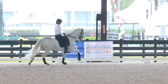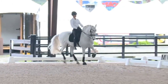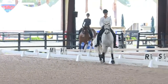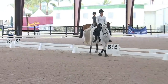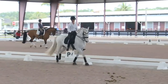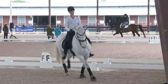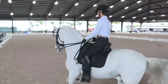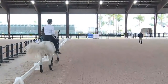On the long side, shoulder-in. Good, you're doing really well - steady, steadiness. Bend him a little more right - there, he came a little rounder there, that's better. Feel that left rein definitely. Super. And the collection in the corners - collection going into the corners, good. Collection going into the corners.